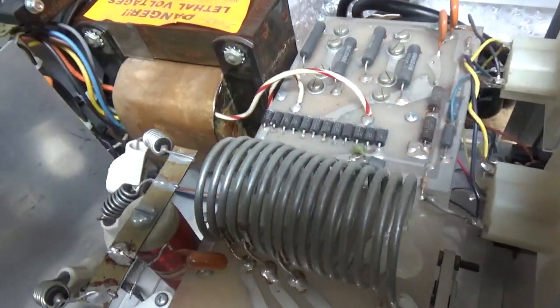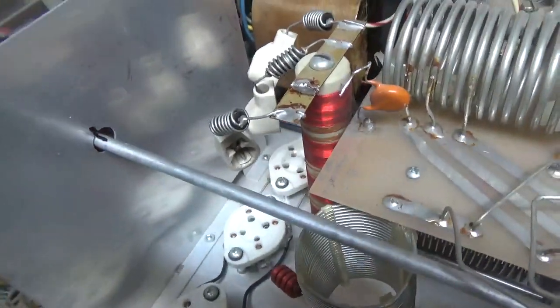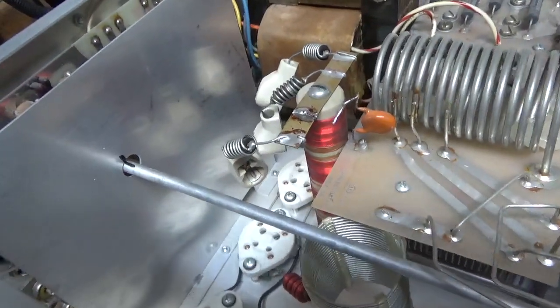It also needs a bias mod, and of course I'll put the longer screw in the base of the plate choke. I'll clean all the contacts with the Deoxit Gold.